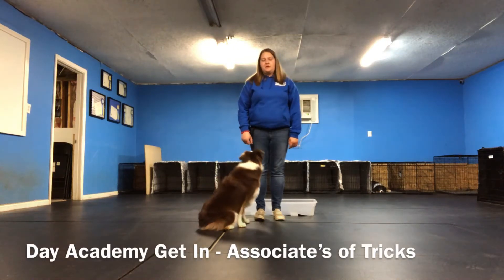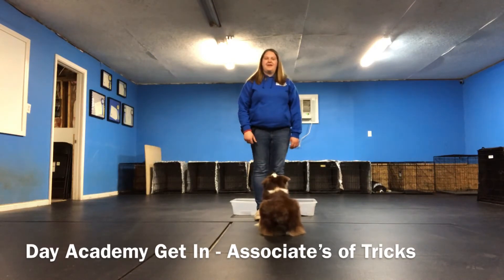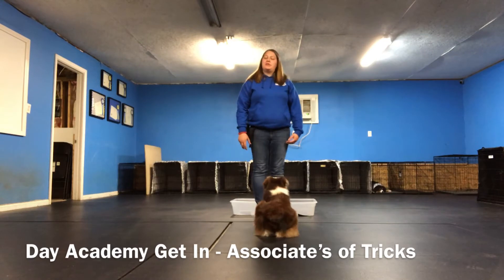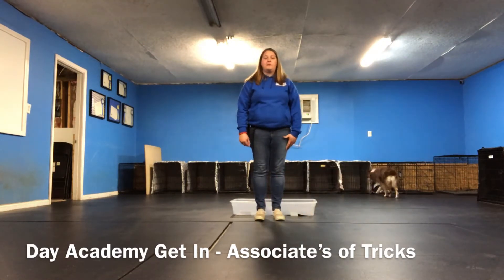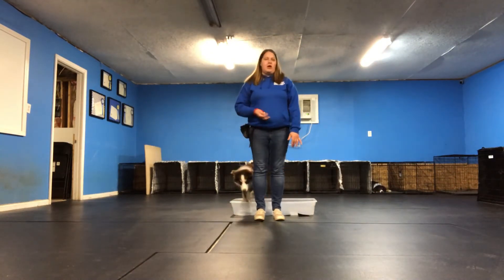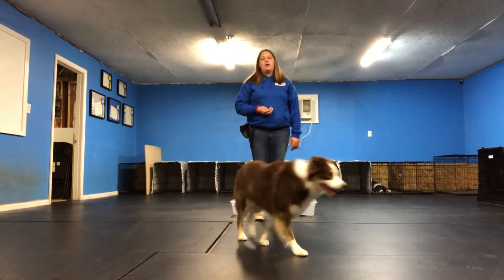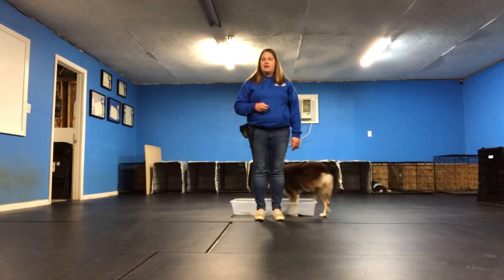Hi, this is Melinda with Elite Pet University. I'm going to show you our 'get in' trick for our Associate's Degree for our Elite Day Academy program. This is also a trick that you'll find as a novice trick dog criteria for the AKC Trick Dog title program. So if your dog learns this in Day Academy and you work on it at home, this is easily something you can add to your repertoire of skills to get tested on with your dog.